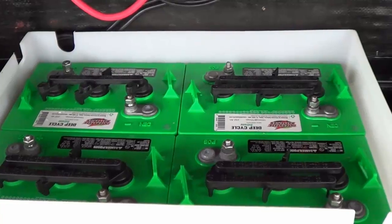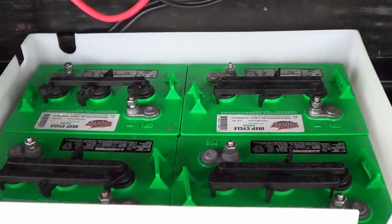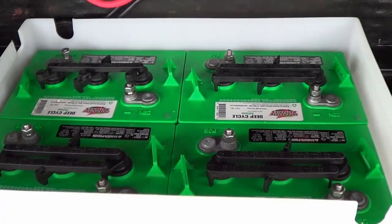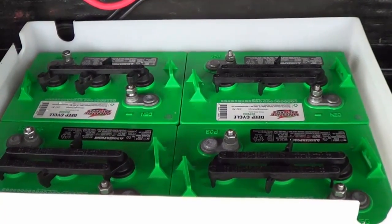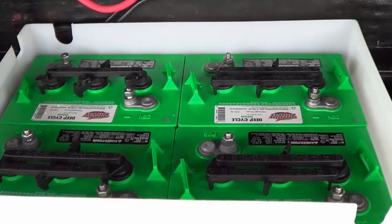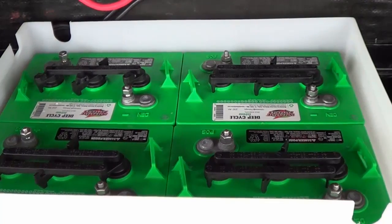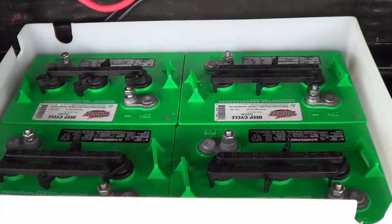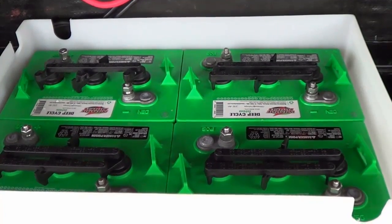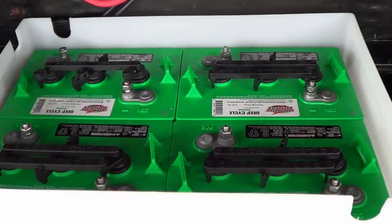Hey there, Ray from loveyourrv.com here once again. Today I am going to upgrade my battery bank. I've just bought a couple more six volt golf cart batteries, so my bank is going to hold four of these Interstate deep cycle extreme golf cart batteries for a total capacity of 464 amp hours.